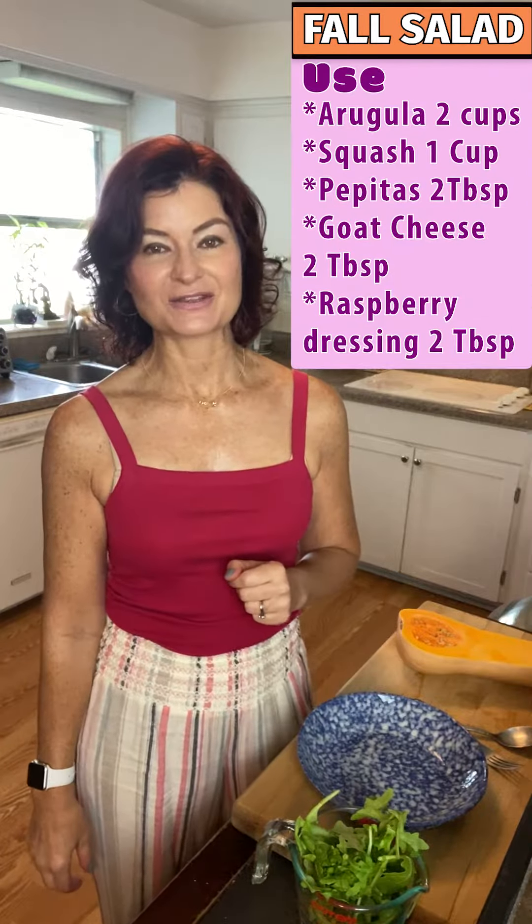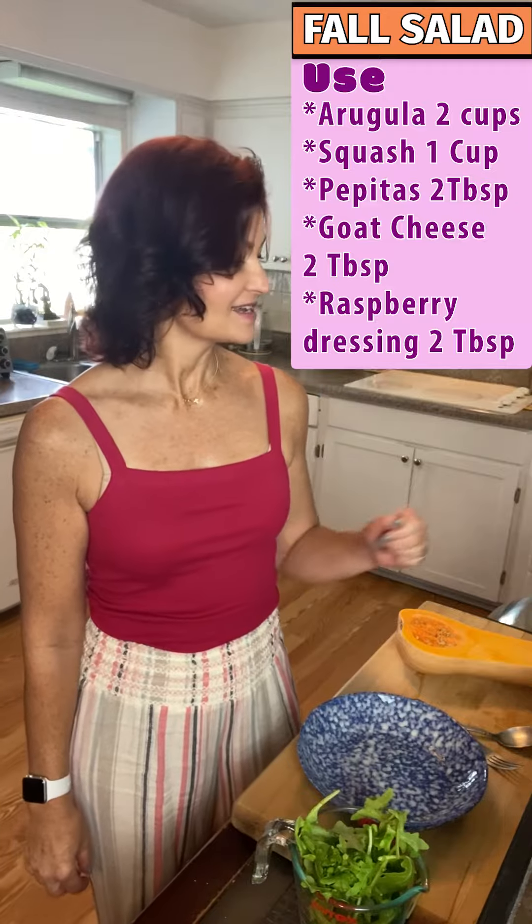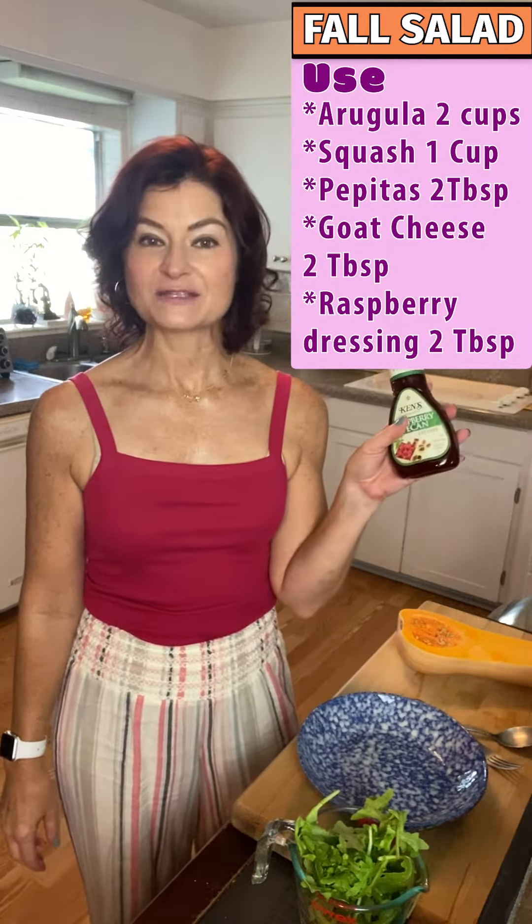Hey everybody! Today I'm going to show you one of my favorite fall salads. It is butternut squash, arugula, pepitas, goat cheese, and some raspberry pecan dressing.